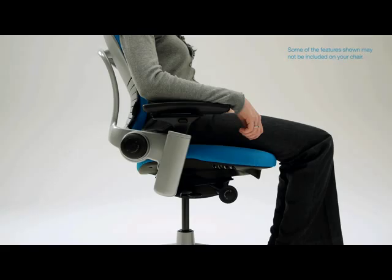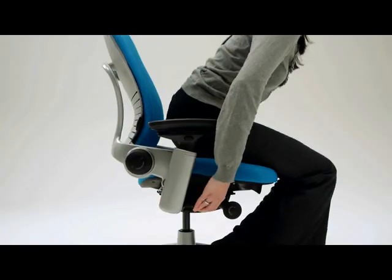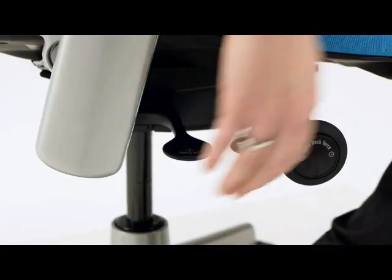The height of your seat adjusts to maximize comfort and provide the proper relationship to your work surface and work tools. To raise the seat, find the lever on the right side. Lift your weight from the chair and pull the lever up.